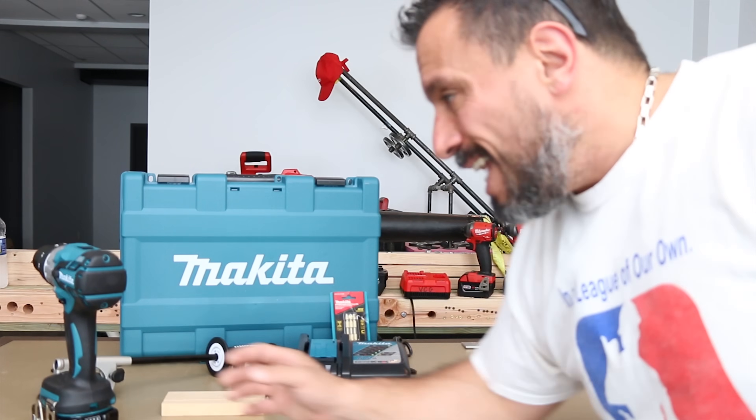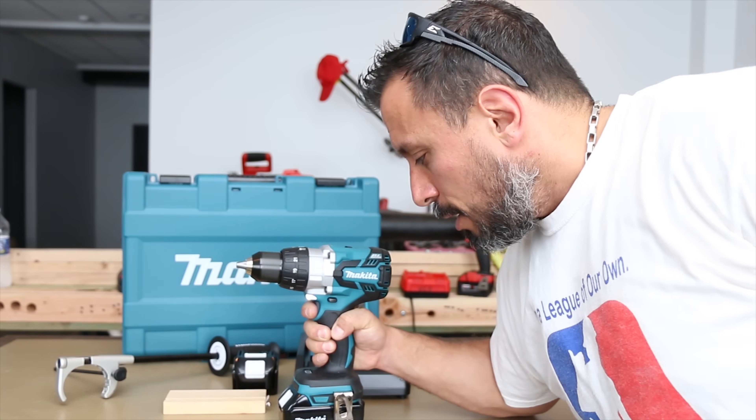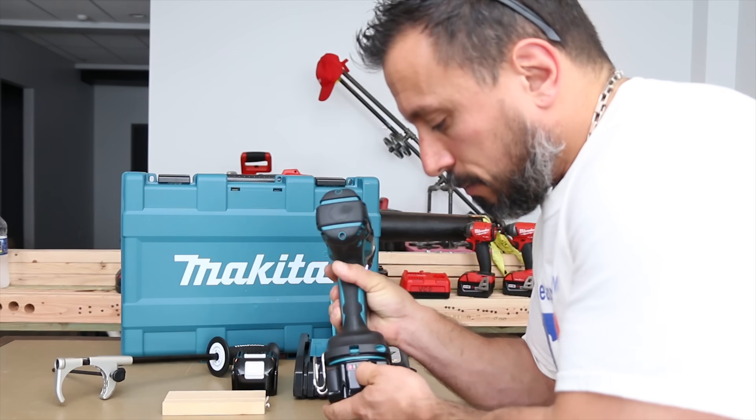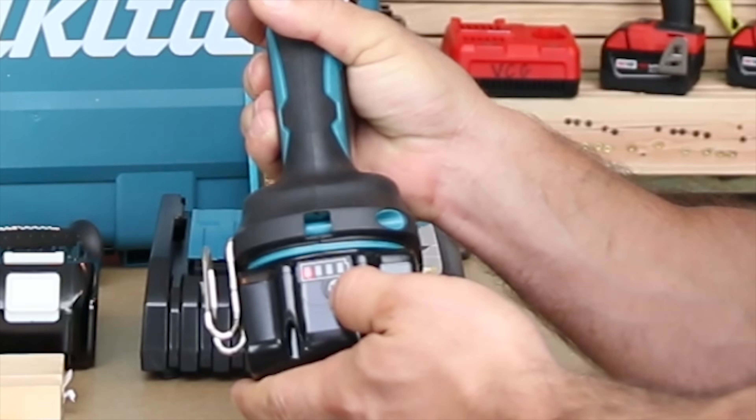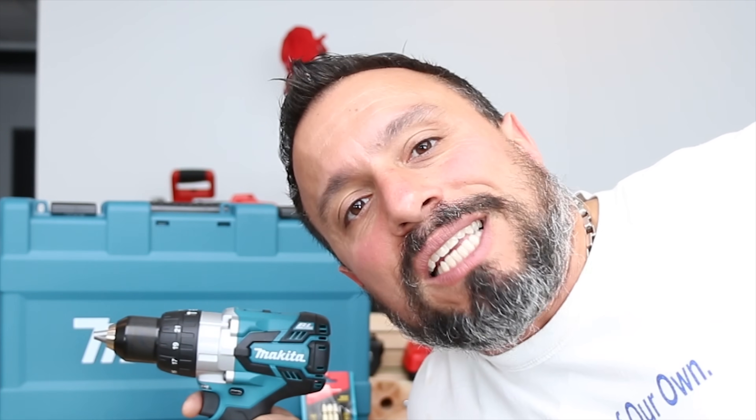We have something today that needs charging. Here in the world of YouTube, we're pretty well known for our battery testing, discharge rates, and charge rates. We have this Makita unit right here, and it's fully discharged. We need to have this battery up and running, fully charged, because this is going to go into a tool war this afternoon.